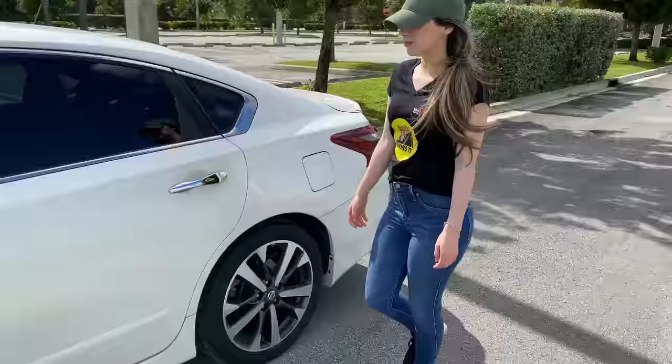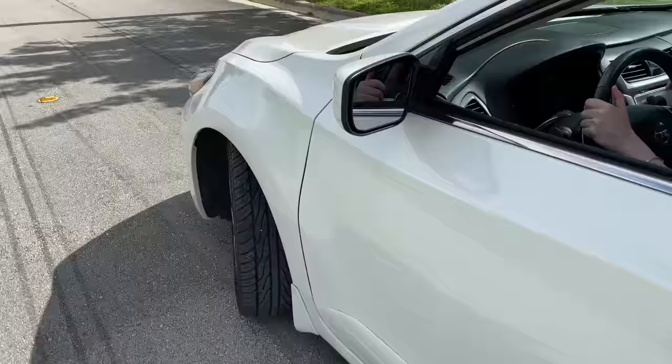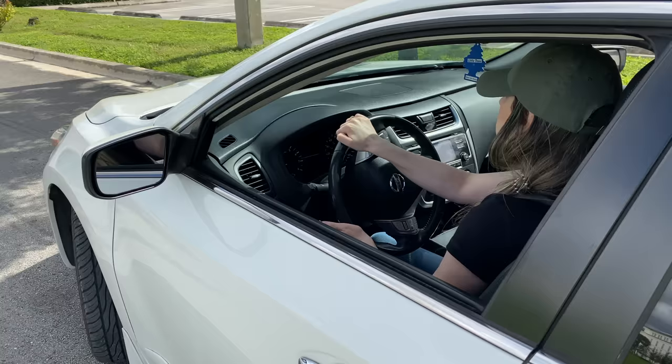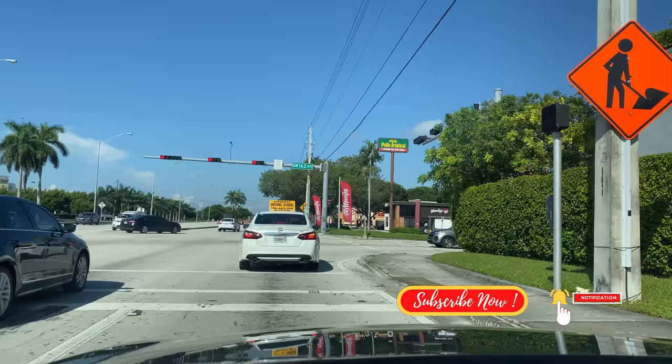Once you have obtained your learner's permit, you can have the opportunity to practice. Once you begin to feel more comfortable and have more control over your vehicle — able to make turns, park, go in reverse, keep it straight in its lane, and have knowledge of traffic lights and signs — then, and only then, we must proceed with the practical driving exam, also known as the road test, in order to obtain our driver's license.